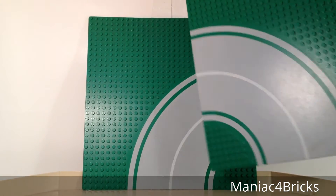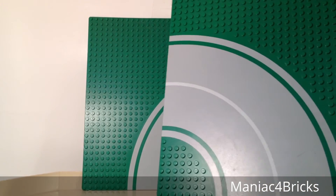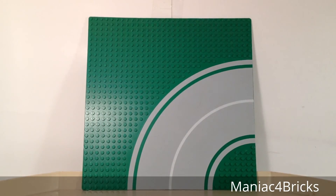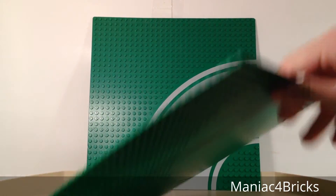These are actually well made. They are smooth across the road area — there are no studs on it, so you can easily drive your cars through there, or whatever you want to accessorize on the base plate. It works well, and even on the back you can see how flat it is, so it makes it easy to put onto a flat surface.